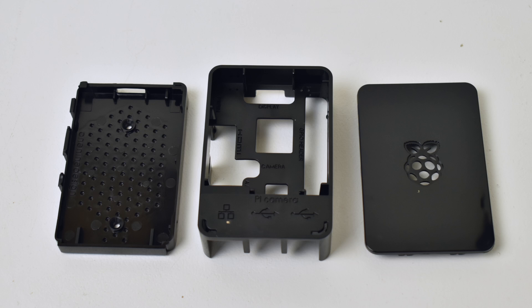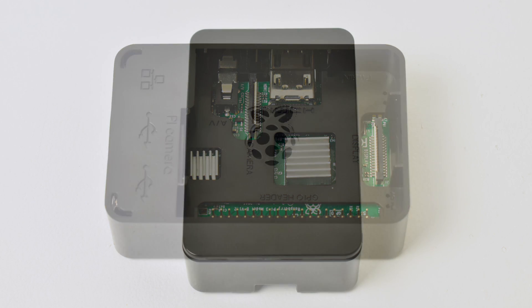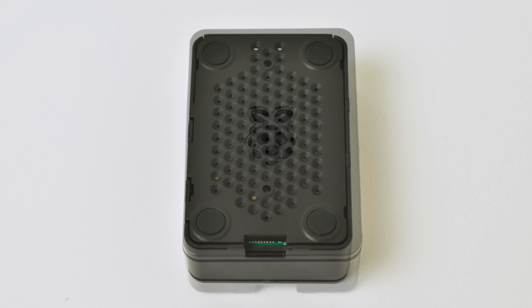The case this kit came with is really nice — it's not going to win any awards, but it's great for what it is. It's a three-part case and everything's labeled inside. No screws or anything to worry about. This fits right in here — there are a couple clips, you put the Pi underneath, slap the bottom on, and then put the top on.